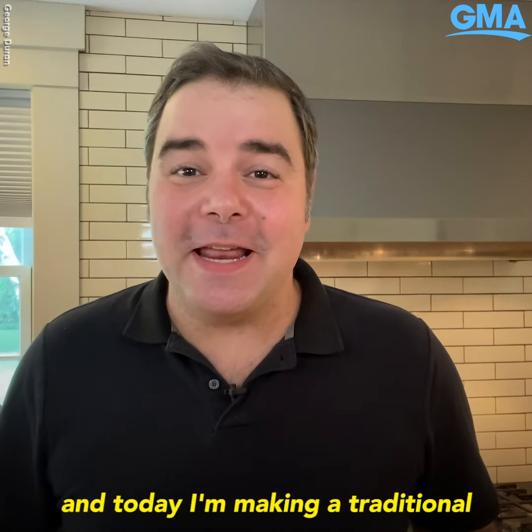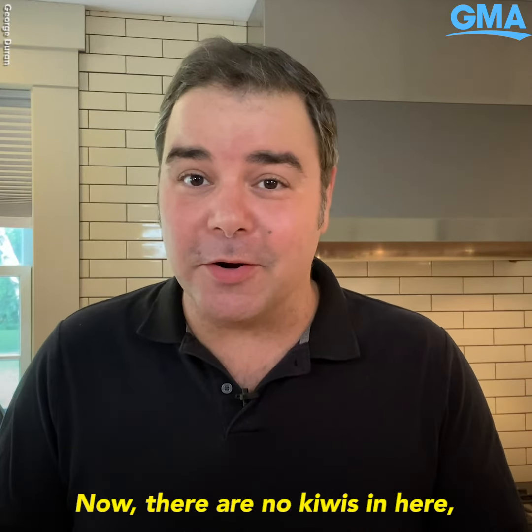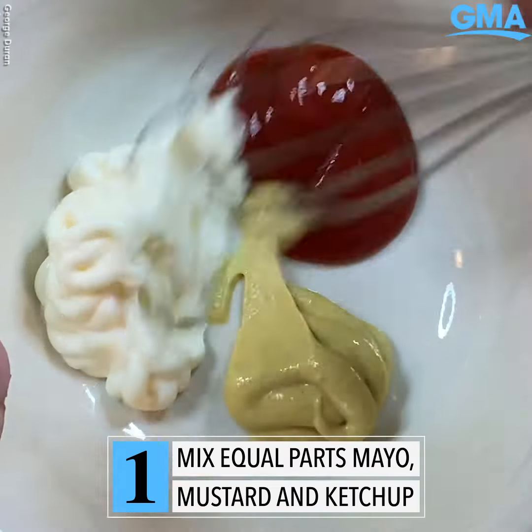Hey guys, Chef George Duran here, and today I'm making a traditional New Zealand burger called the kiwi burger. There are no kiwis in here, but there is a surprise ingredient. Let's start off with the sauce.